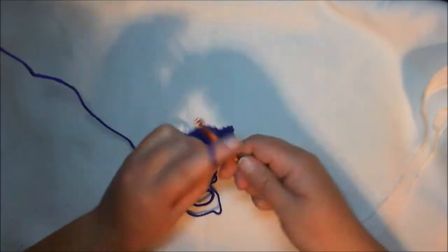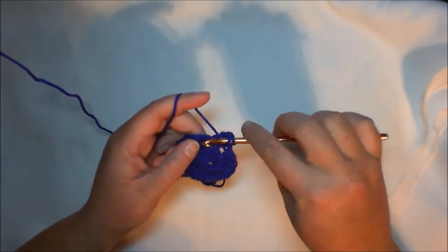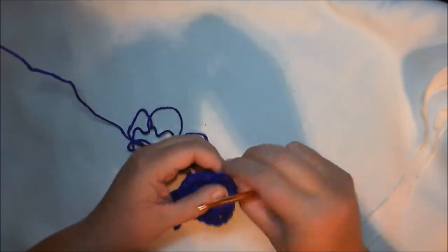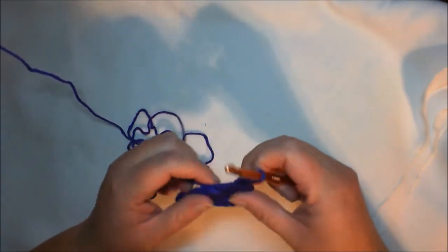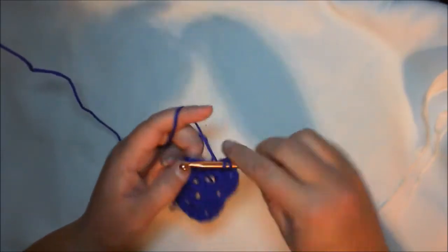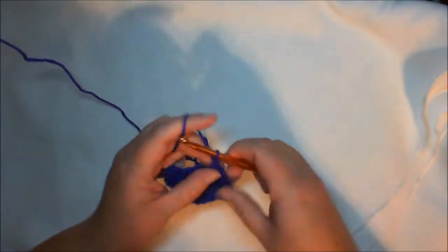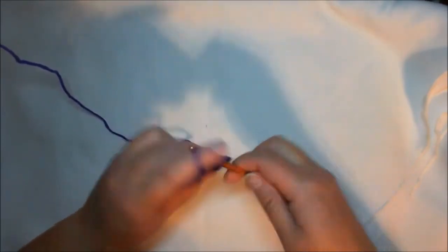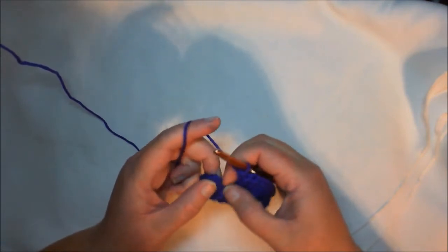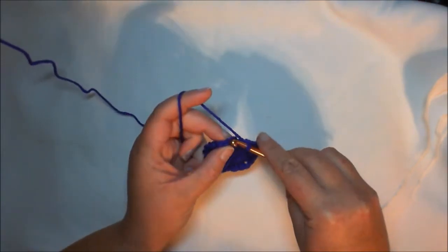We're going to go to the next chain space and do the same thing: three, chain one for the back corner, then three more. One, two, three, chain one. Then one, two, three, chain one for the corner, and then three more — and now we're not going to chain one, we're just going to go into the top of our chain three.